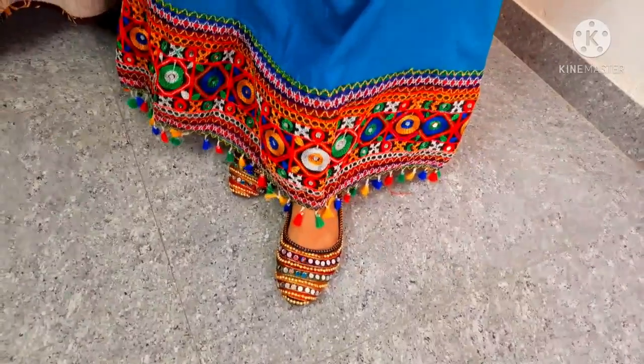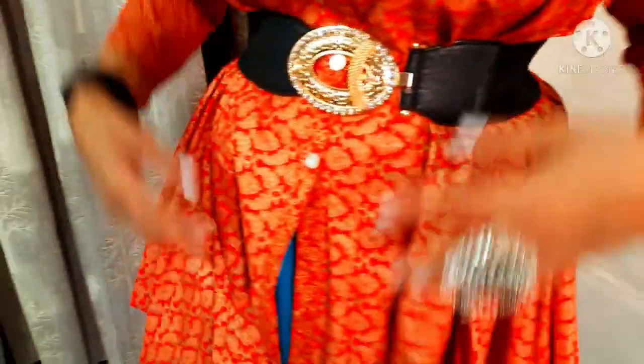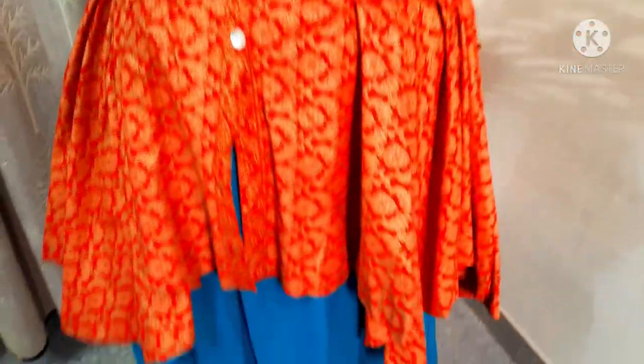Friends, this is my next look. For this look, I have paired my beautiful skirt with a matching and contrasting peplum top, which is quite long but a little loose. I have paired my hair with this, and with this I have to pair my stylish belt — which is only 99. You can see this look, it's so beautiful. You can also add a belt with this outfit.